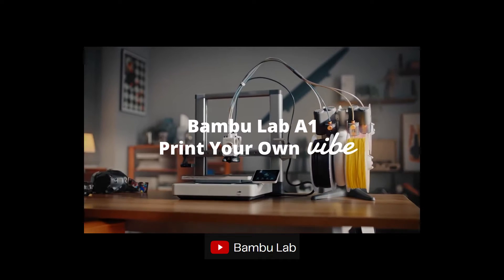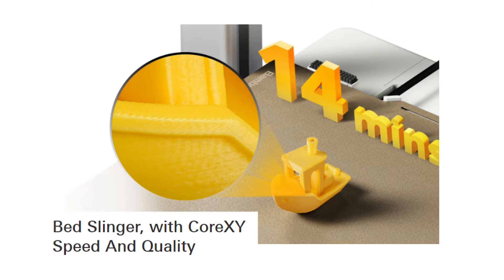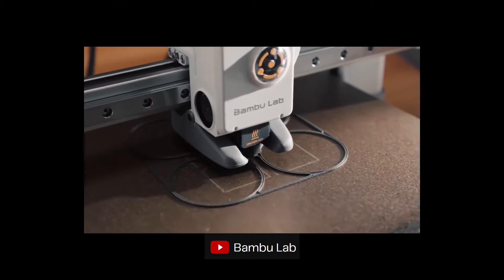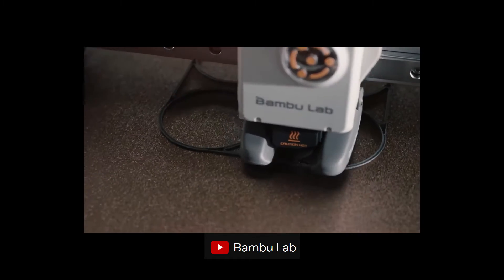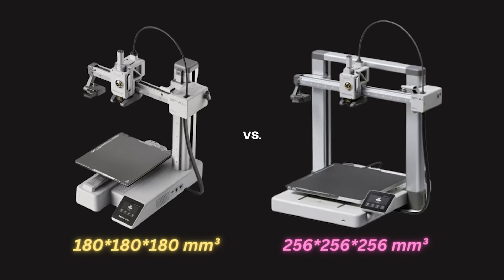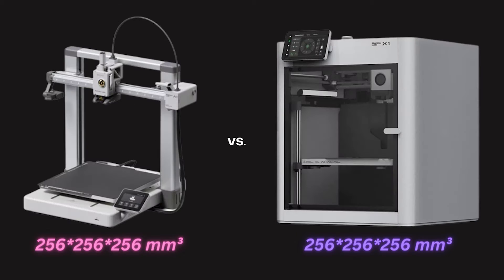This is the A1, a bedslinger with CoreXY speed and quality — or so Bambu Labs claims. In reality, you probably won't be printing at its max speeds and acceleration, and they're kind of just marketing numbers. It is the A1 Mini successor with a full frame and larger build volume comparable to their X1C and other CoreXY builds.